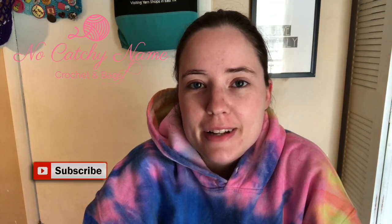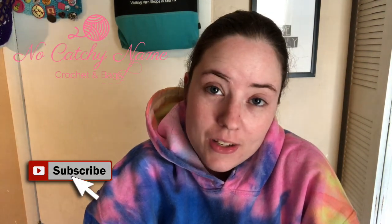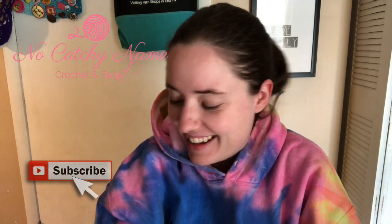Hey guys, welcome back to No Catch Your Name. It's me, Ella. Today is Wednesday, so it's 'What You're Working On Wednesday.' Today I'm working on a new project that you guys haven't seen before.